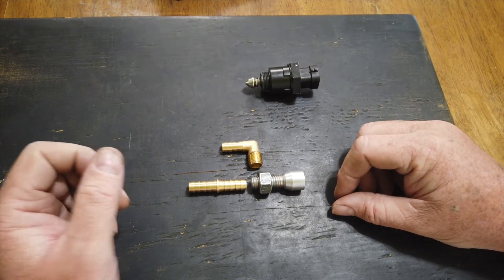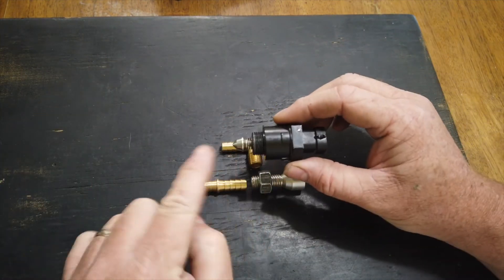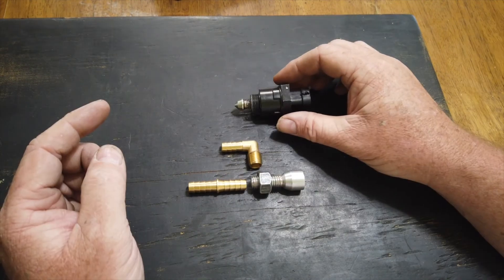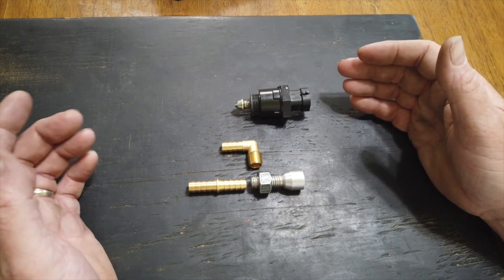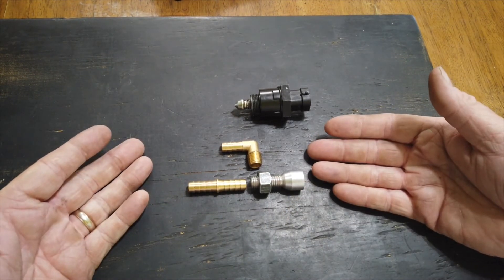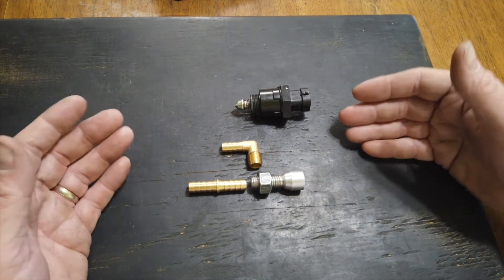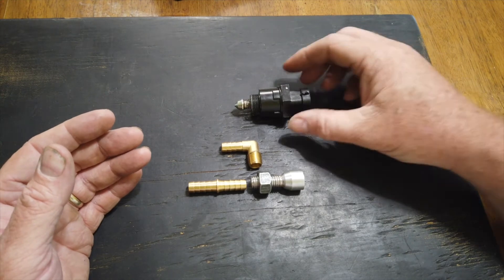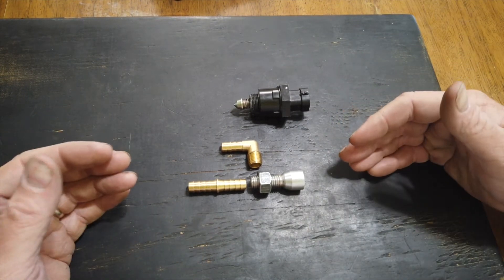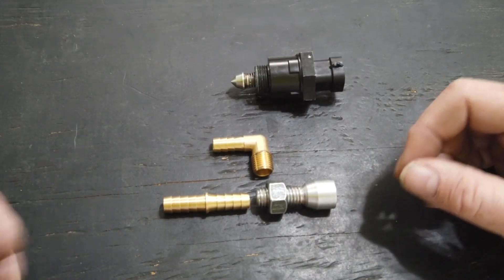What we have to understand about how this valve works is there's a maximum number of steps for how far this plunger can travel. Let's say we've had the engine running for a little while and we go in and shut the key off — this valve could be in any position. The ECU doesn't know what position this is in when we start it back up; it has no feedback to know where it was. So the way that we start out with this system to know where the valve is, we have what's called home steps.